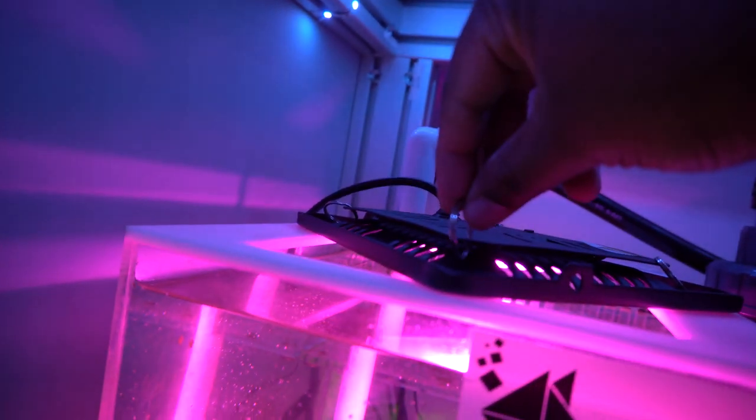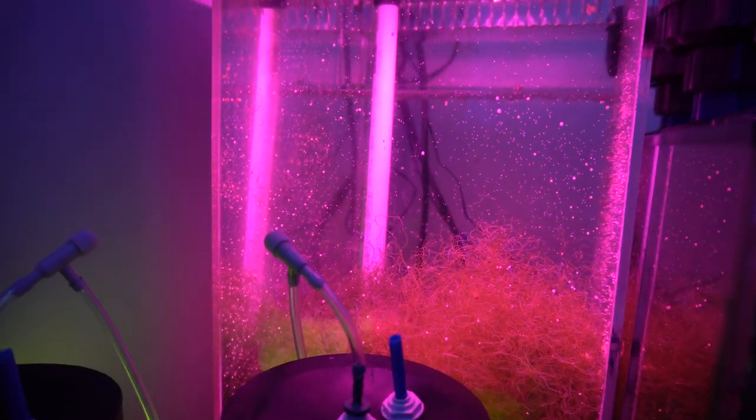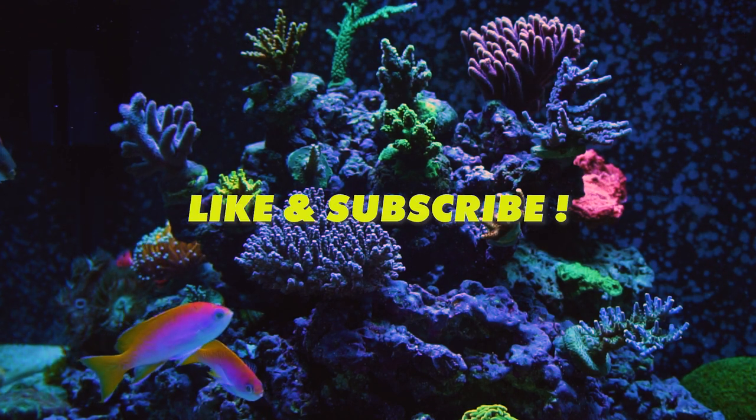I hope you guys enjoyed this Reef Tech quickie — let me know in the comments if you end up picking one of these up for yourself. As always, thanks for watching and stay tuned for a big update on my 350-gallon display and the softy 60-gallon tank. As always guys, live, learn, grow, and I'll catch you on the flip side.